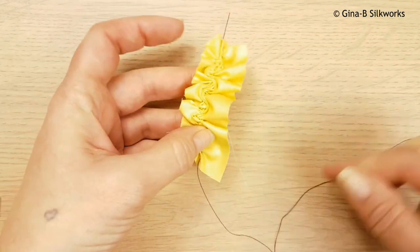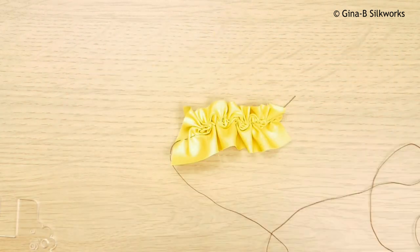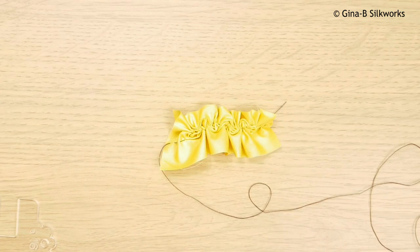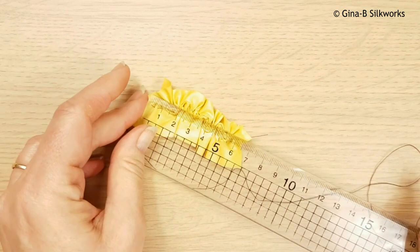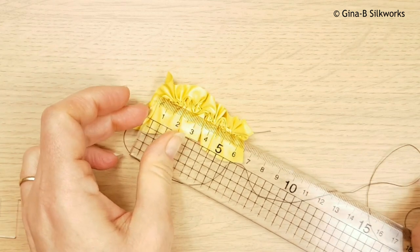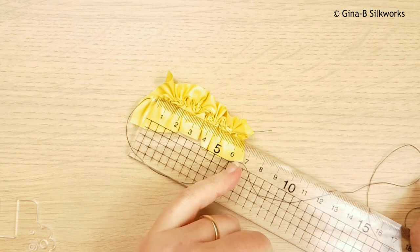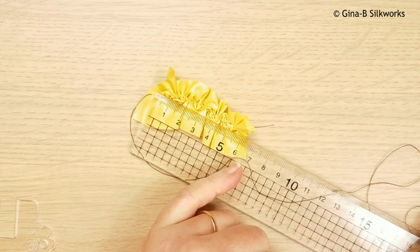We'll just line that up until we're quite happy with the sense we want to achieve, and then you'll measure it again. As you can see, we've shrunk quite considerably. That's gone down to - I would always use the lesser - so to 6cm. So that is a lot of difference. Now we have to do the maths and work it out.